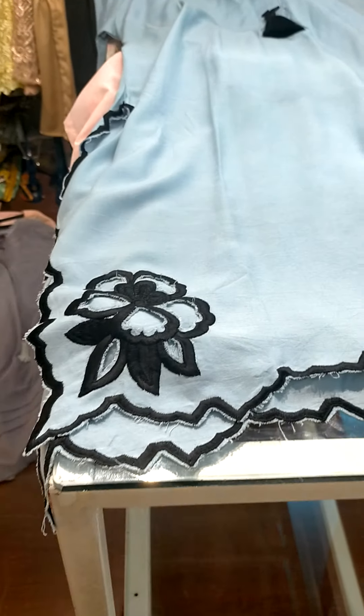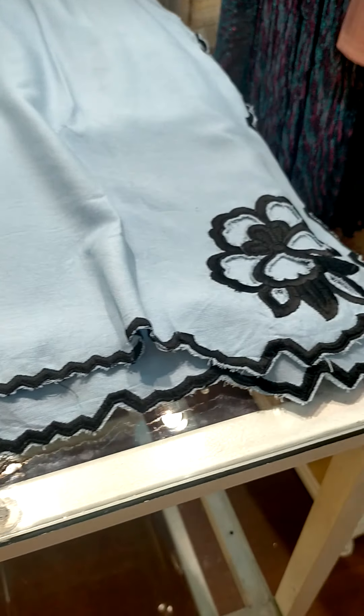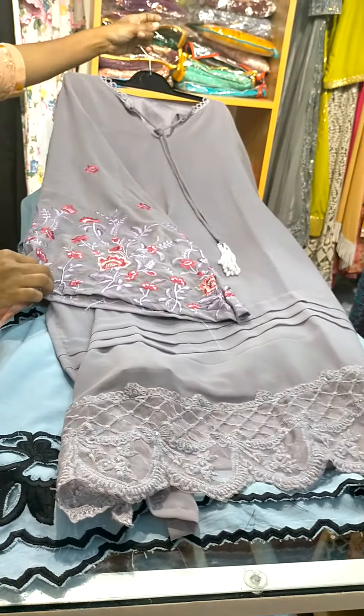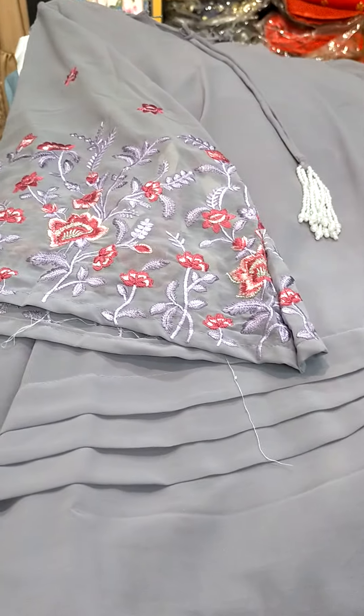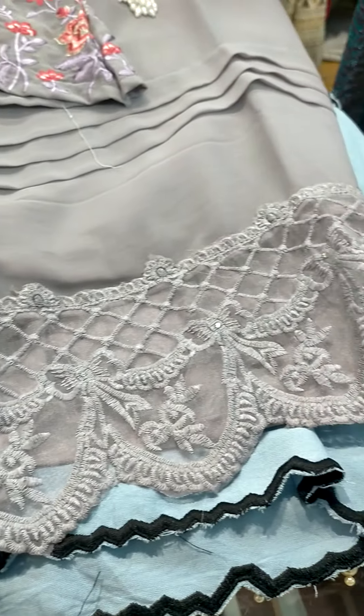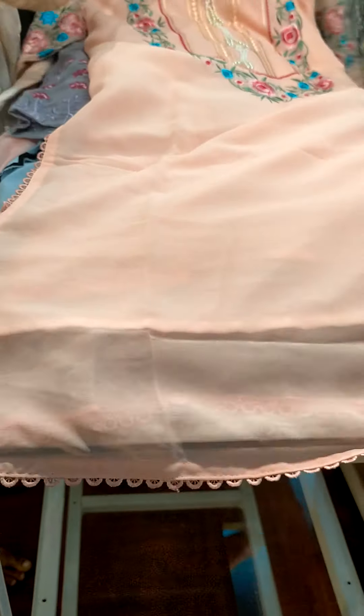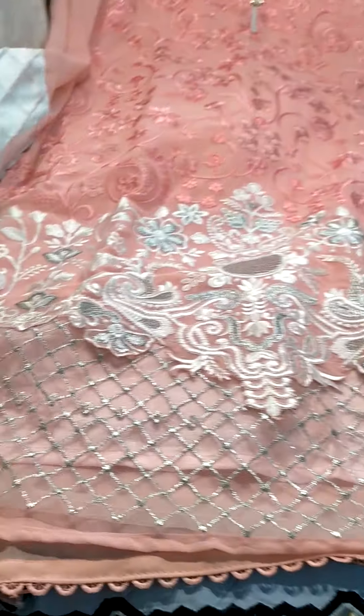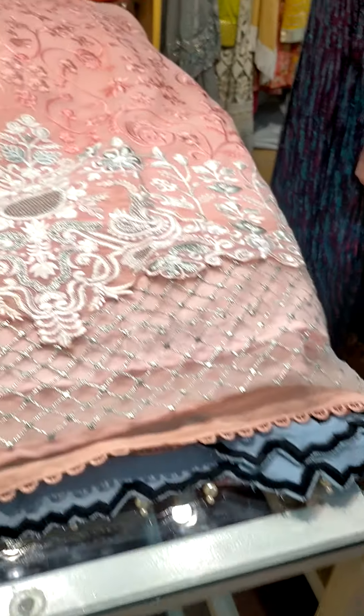This is a cutwork piece. This is a patent sleeves. This is an embroidery and pearls piece — this is a georgette embroidery piece.